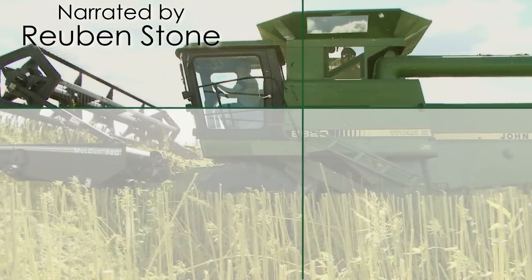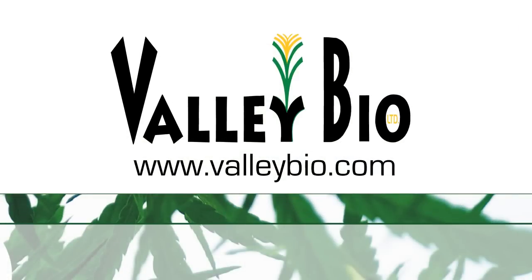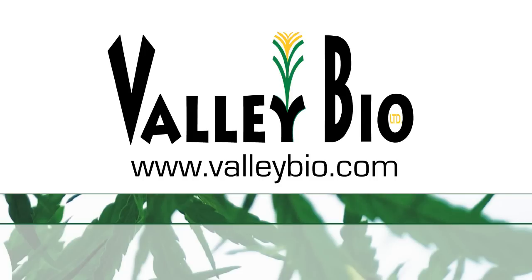This video was brought to you by Valley Bio, Eastern Canada's leading industrial hemp production company, supplying seed genetics to growers and contracting production acres. There are many opportunities for new hemp production in Eastern Canada. Contact us today at valleybio.com.